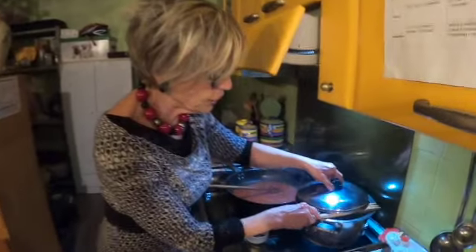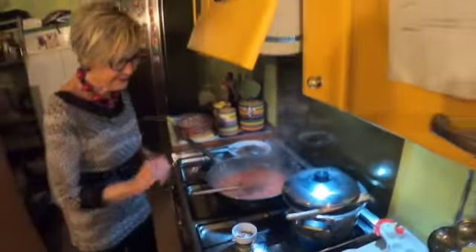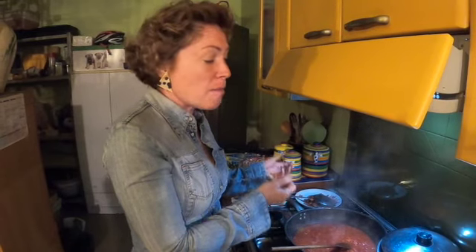Aspettiamo che cuociano insieme sia la pasta che il pomodoro — leave both the pasta and the sauce to cook. You might be thinking: why are we putting less salt in the pasta water? Because the pork cheek is salty, and we've also put some salt in the tomatoes. The pork cheek is what's giving the dish its flavour, and that's what's salty. But we can't mix that with an insipid tomato sauce, so we've put salt in the tomato sauce to bring out the flavour of the tomato.